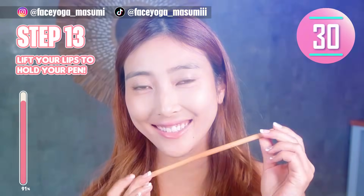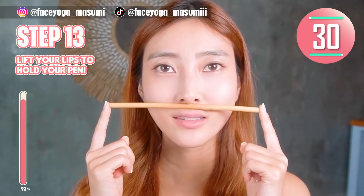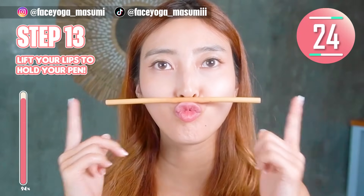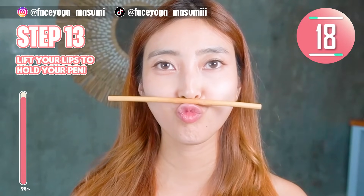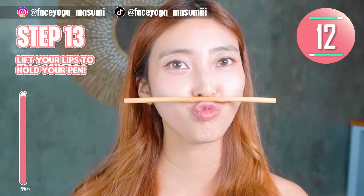Let's try the pen exercise. Prepare your pen, chopstick, straw — anything — and then put it on your philtrum. Squeeze your lips. Move your lips upward to hold the pen. Hold this movement, everyone. We need balance, alright? It's a fun exercise to train the muscle around the lip area.